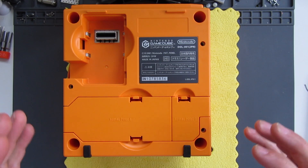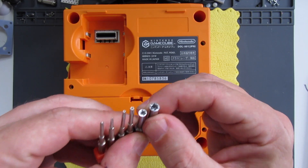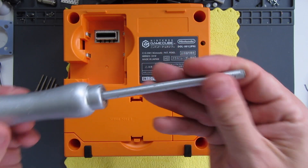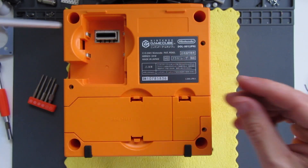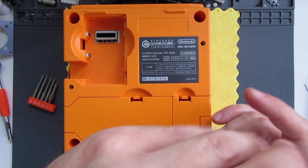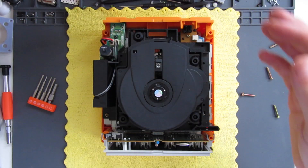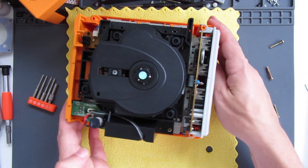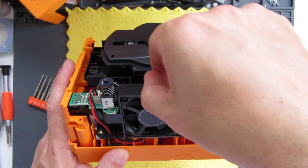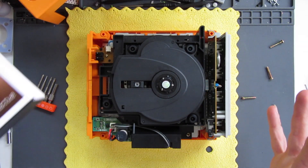So opening up the GameCube: not only do you need a game bit driver - I showed this one when I was opening up a Pokémon cartridge recently - but in the GameCube it's very very deep and it's quite hard to get in, so to open this one I'm going to use one that I made myself that I've shown before. There's just four of these game bit screws to remove and then the lid will simply lift off. We can access the inside with our existing fan, and we're just removing the fan bit from the inside there - the whole bracket. This has got two wires attaching it and it plugs in over here.